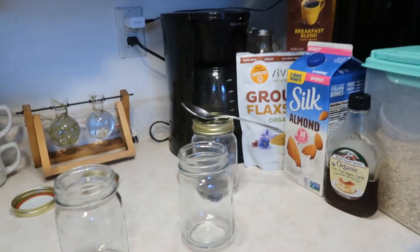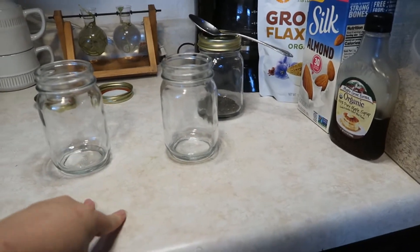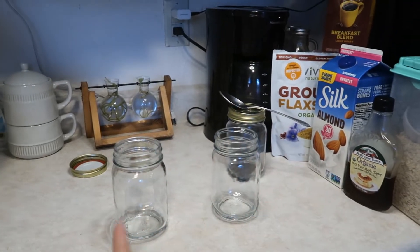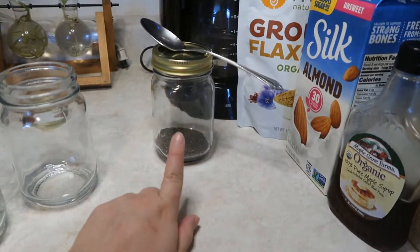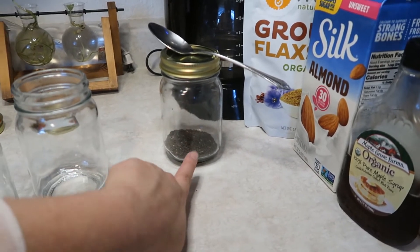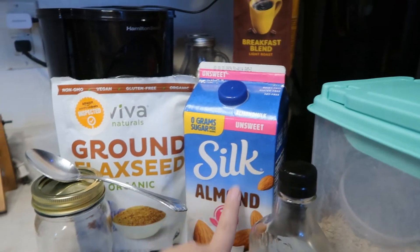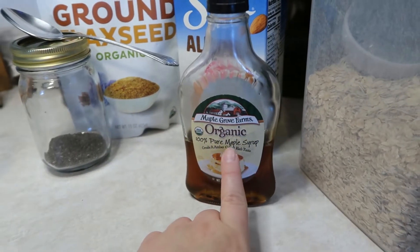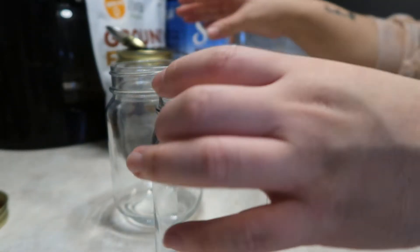It is 5:03 right now. I'm going to be making breakfast for tomorrow already because we're going to my cousin's house to make candy bags for my little cousin Danica — she's having a birthday party this Saturday. I wanted to show you guys before I forget exactly how I make my overnight oats. We have chia seeds here, ground flax seed, unsweetened almond milk — I love the Silk brand — organic maple syrup, rolled oats, and crunchy peanut butter. I'll put everything together and tell you guys how much I use.